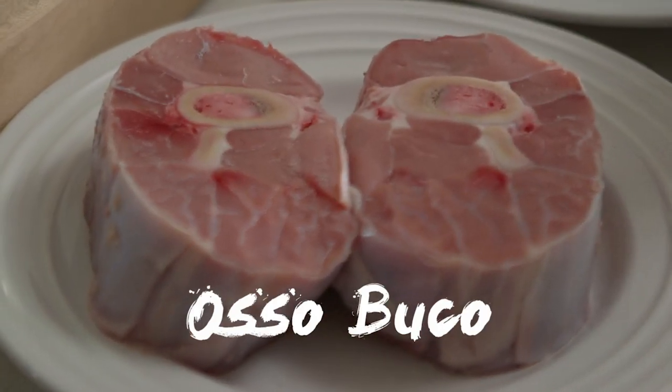Welcome. Today I'm going to show you how to do an osso bucco. It's a recipe from Italy. I grew up in France, but I ate a lot of osso bucco. In France, in Burgundy, we do a lot of stew. My grandma was doing a lot of osso bucco.